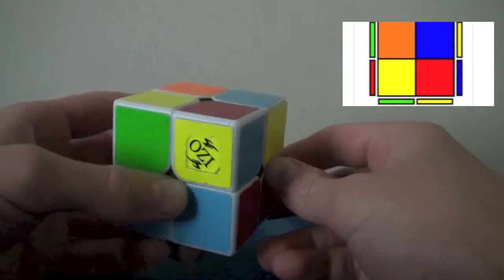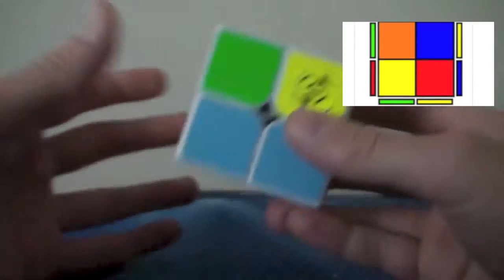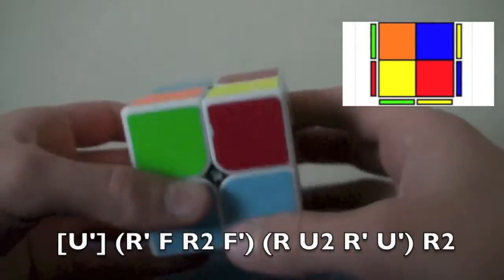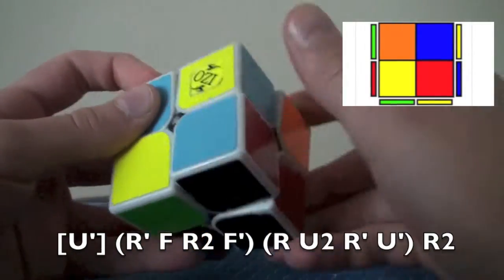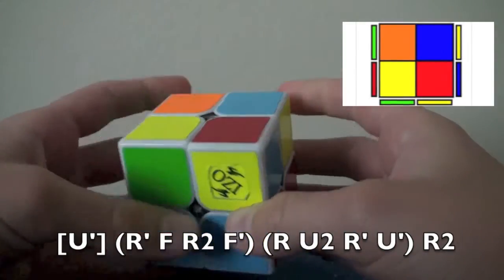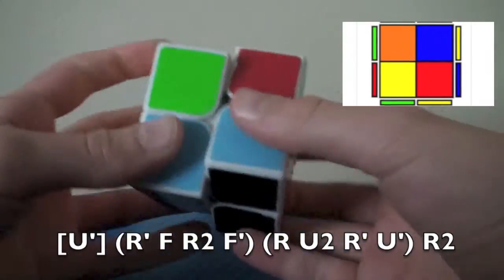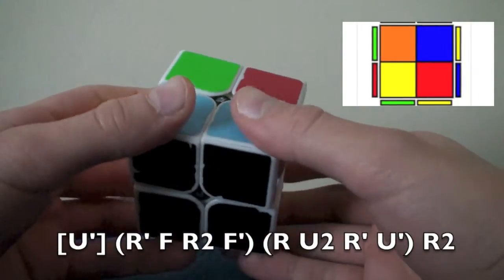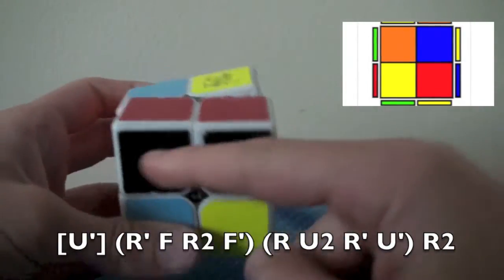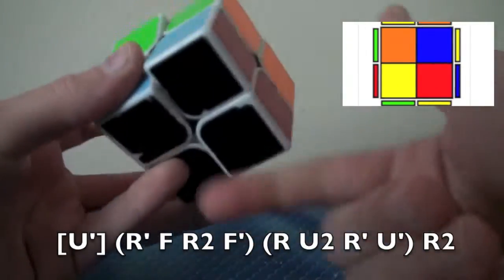Now we're going to start getting into cases you probably do not know. This case: it's opposite here, but these two are also opposite. I hate this case so much, but every CLL has to come up at some point, so you've got to learn it. You go U' so that it's in the bottom right. The algorithm is: R', F, R2, F', R, U2, R', U', R2. What I do is U', and then R', F, R2, F' — that's kind of like a sledgehammer but instead of the second R being an R, it's an R2. Then R, U2, R' to get them together on top, and U', R2 to put them back at the bottom.